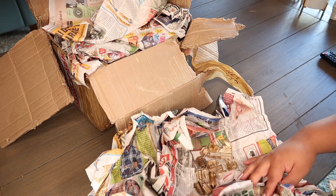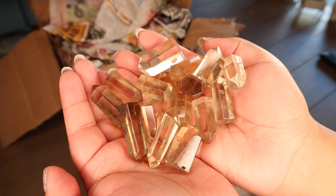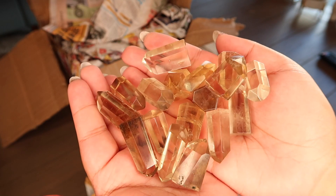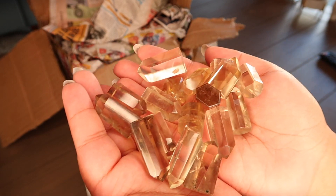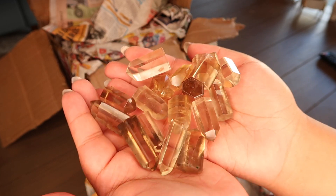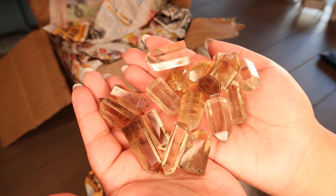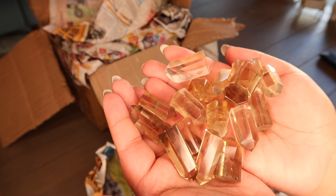I went ahead and opened all of these - these are small natural citrine points. I've carried these in my shop before and I saw that my new supplier had some, so I had to snag them. The first thing I opened was these, so let's continue and see what else we get.